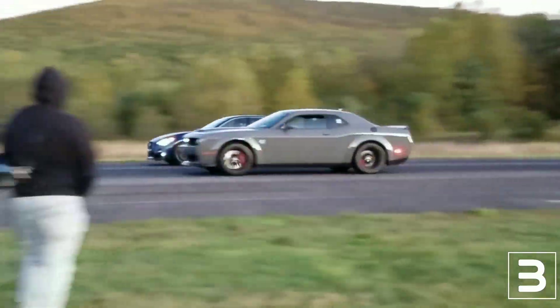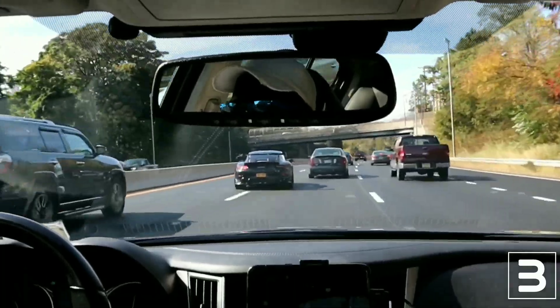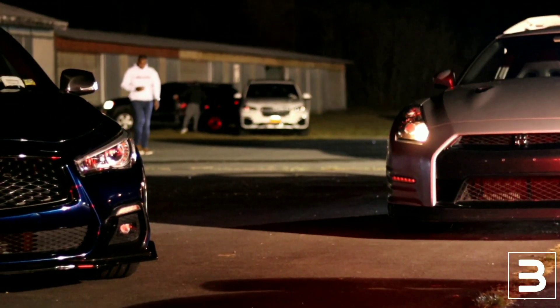Welcome everybody back to Boost in Motion. Today I want to talk to you guys about my experience at Mods of Fame's Roll Race event and how much I really enjoyed it. But also, I wanted to give you guys some tips and tricks that I learned along the way on this journey.